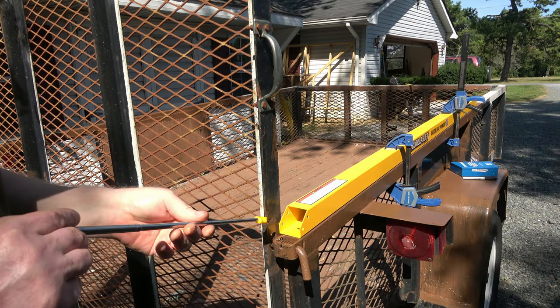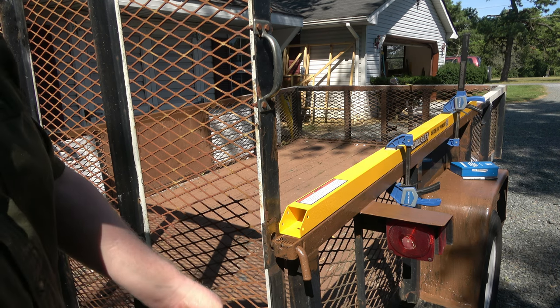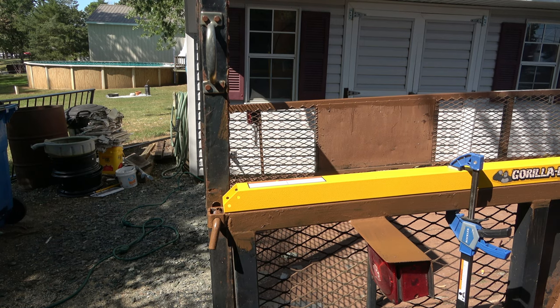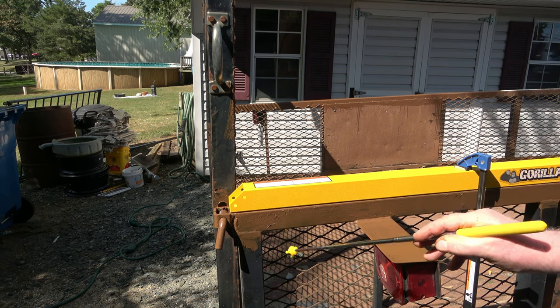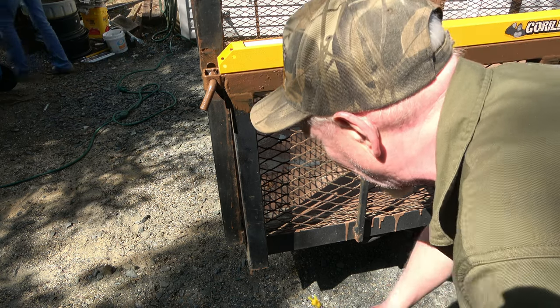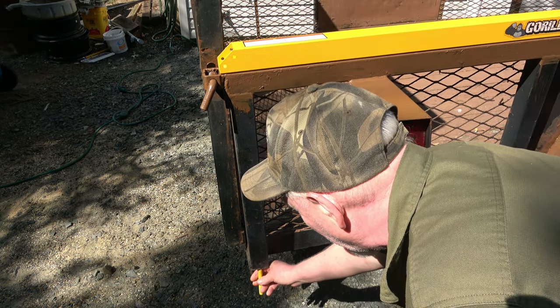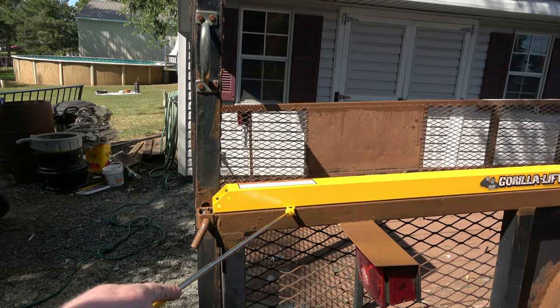Here's the first issue — the bolt holes right here are in line with this square tubing, which means I'm going to have to drill a hole back here to clear that stock, or get a real long extension and go up through here. Which is crazy — you could weld it.